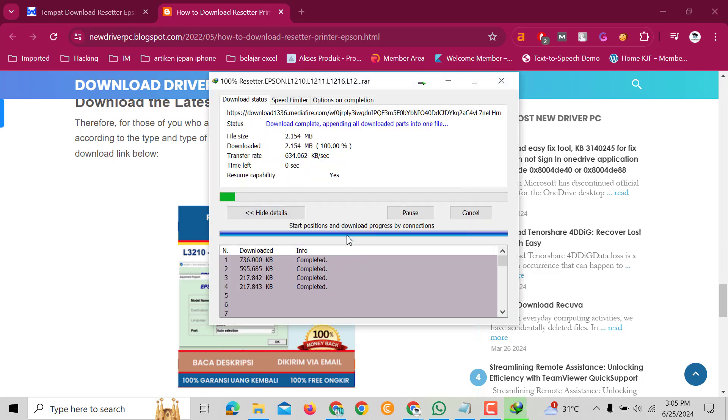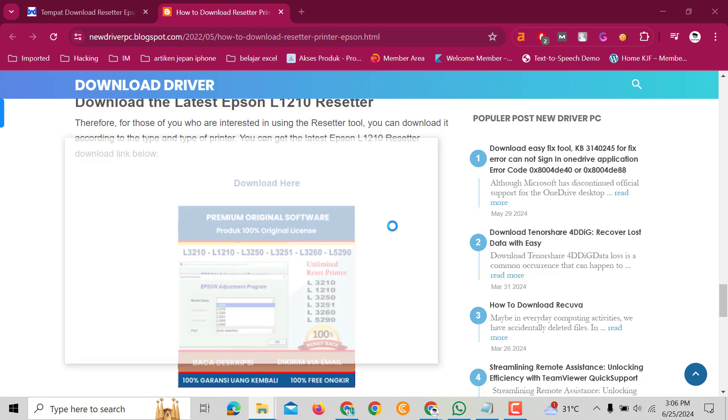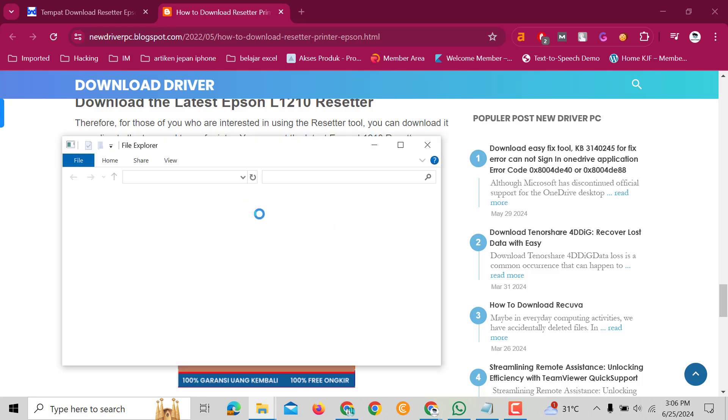To reset the Epson L3210 printer, you just need to download the Epson L3210 resetter first.